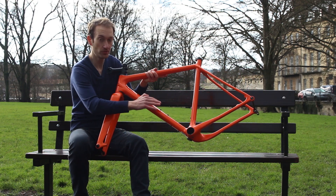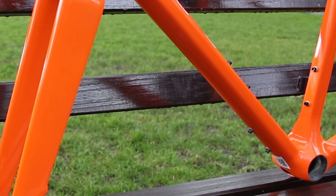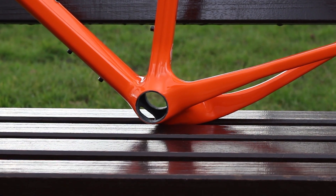On this side you can see there are two regular bottle cage mounts and also a Serbont on the bottom. The huge bottom bracket uses a BB386 EVO standard.